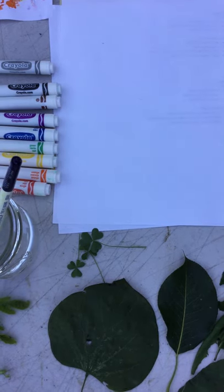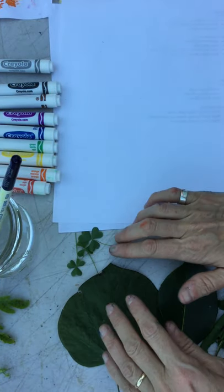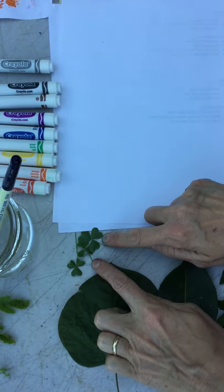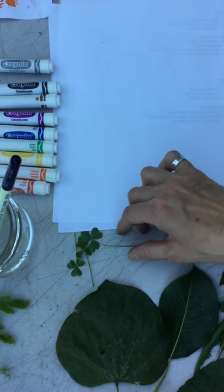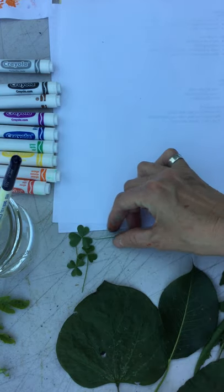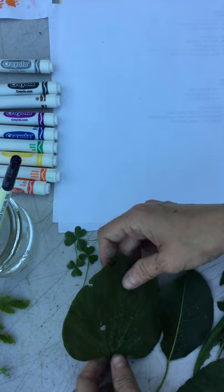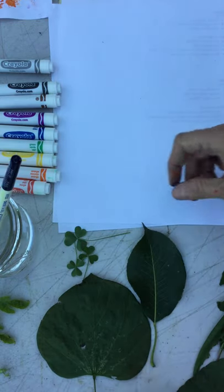I've got a fun activity for you guys today and the materials are not very involved. You will need some assorted leaves that you collect outside. Some of them can just be from weeds — that's from clover, which is everywhere in the grass if you look for it. This is from a redbud tree. This is from our pear tree.